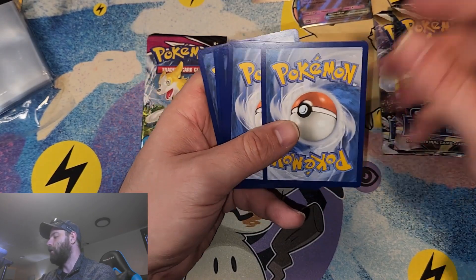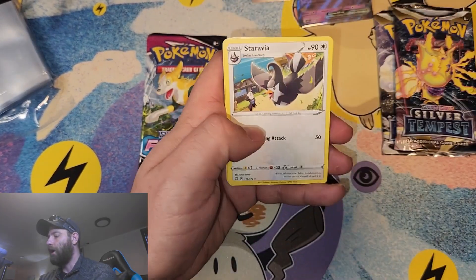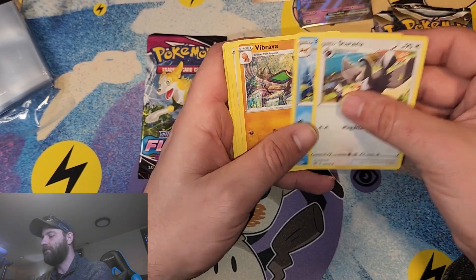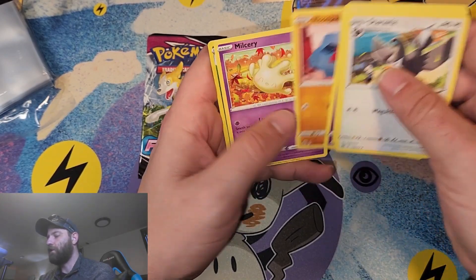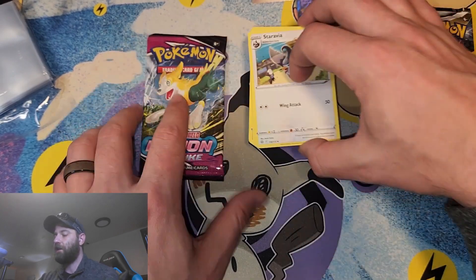Here is your guys' code card — like I always say, you guys get those, I don't keep them. We're going to start off with Water Energy, Floatzel, Baltoy, Snow Runt, Nose Pass, Tornadus. Nothing too special there.